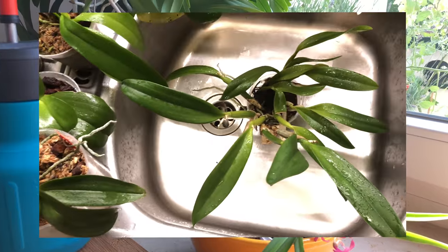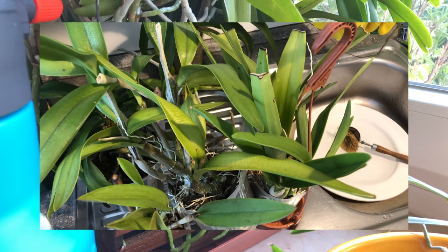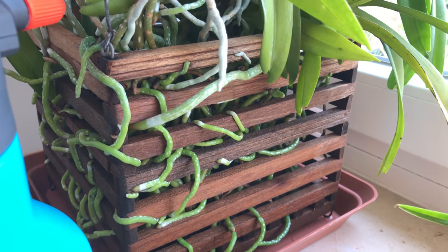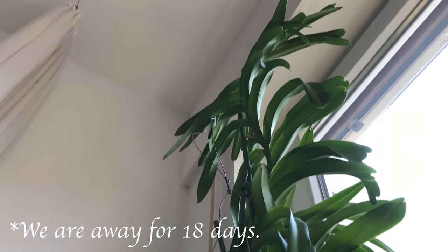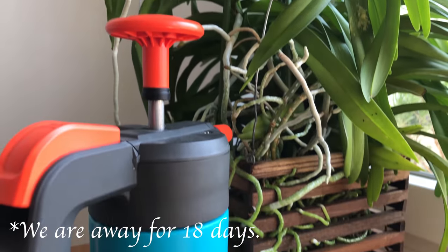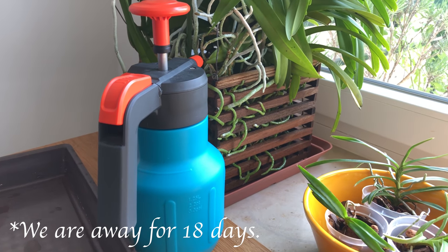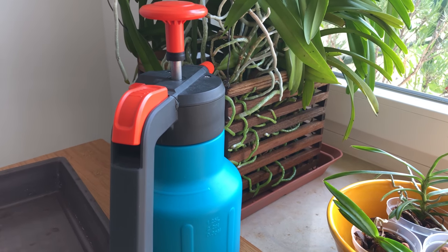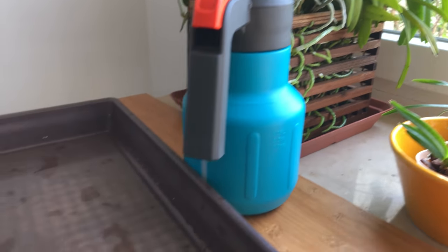At the moment I'm cleaning everything — the trays, the plants, the windowsill — and at the same time I'm trying to soak the plants very well. I want them to be as hydrated as possible before I leave. The plants are going to be watered once or twice while I'm away with this pumping spray bottle, and I'm going to put them in trays so that a bit of water will be able to sit in the tray.